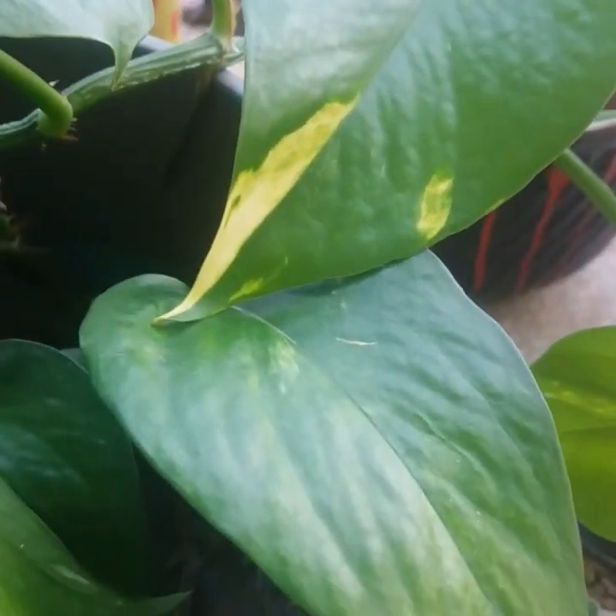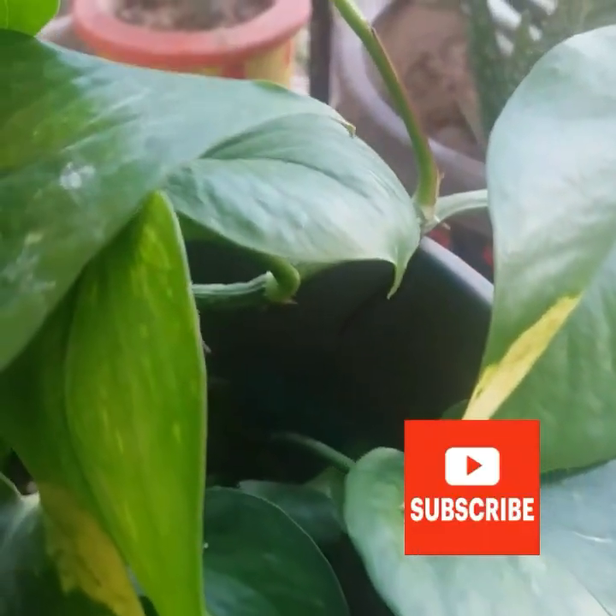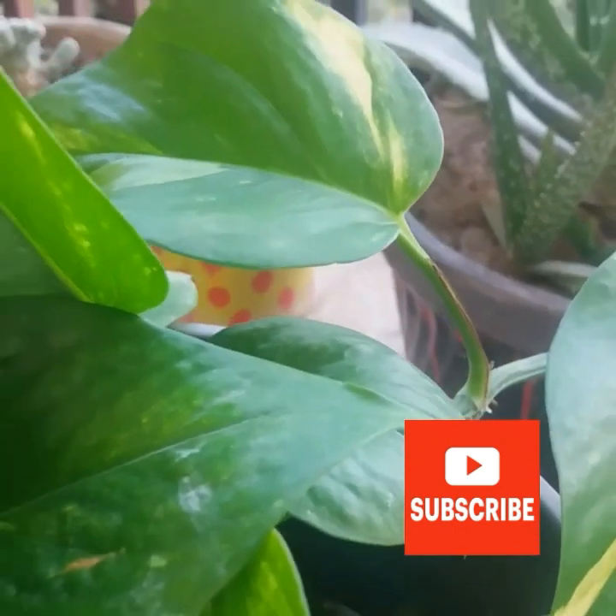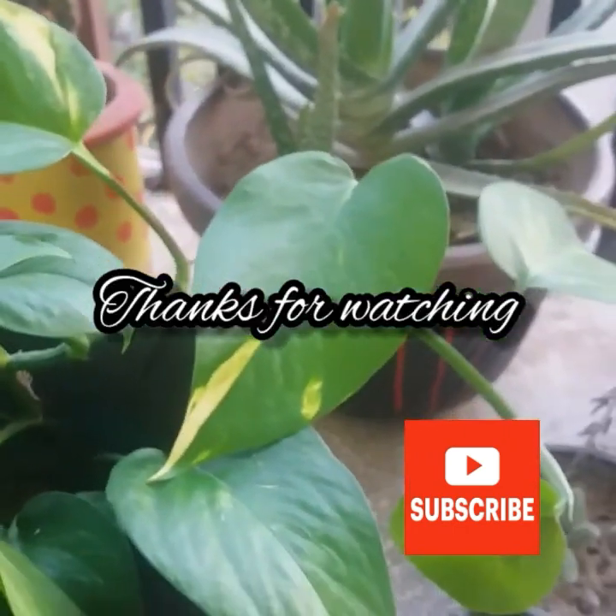Let me know in the comment section if you have any questions regarding this plant. Don't forget to subscribe to my channel. Thanks for watching.